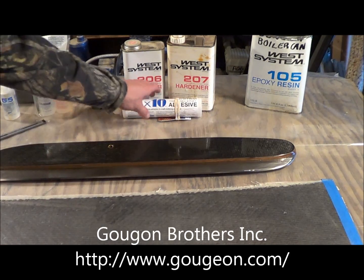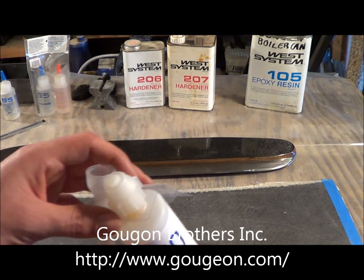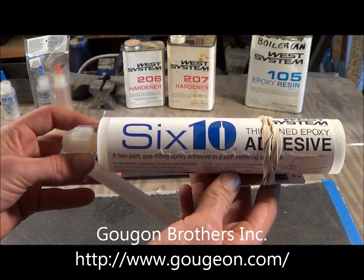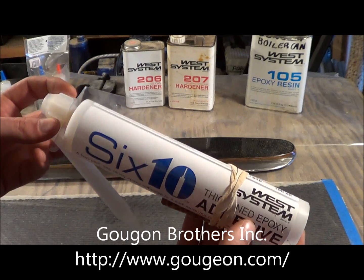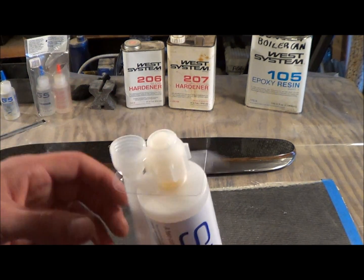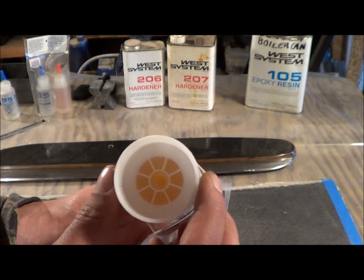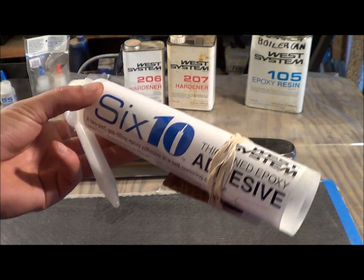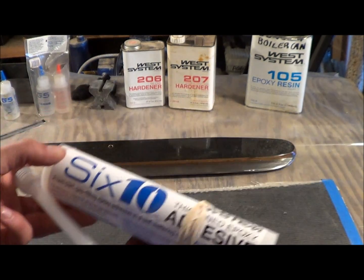We're going to be using that in the future and we'll make videos of that. This is a 610 adhesive - really good stuff. He actually gave it to us free at the Worlds down in Illinois. It's kind of a door prize. There's a mixing tip, and this is actually two-part epoxy inside. You squeeze it with a caulk gun and it comes out already mixed, ready to go. So that is good for gluing up boats.